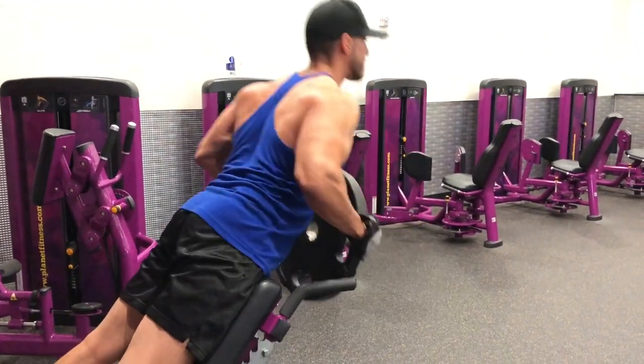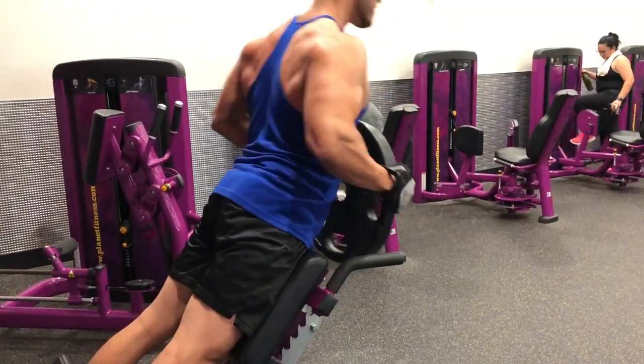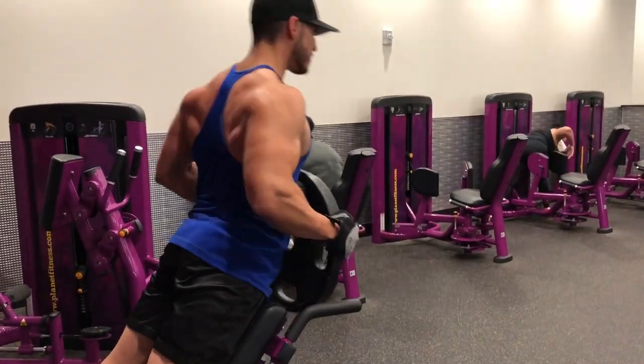Last but not least, we're finishing off with good mornings. I typically like to do this last — or deadlifts — but this one really works my back out. If you're a little more advanced you can do 45 pounds. I love you guys, stay tuned for more awesome videos — peace.